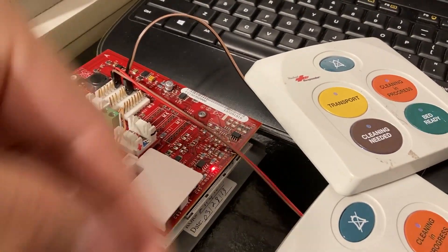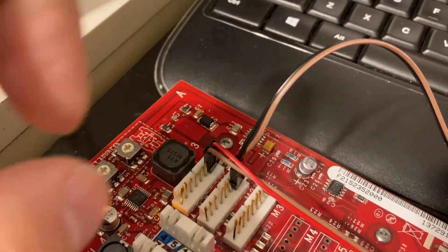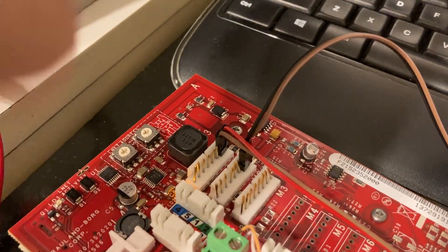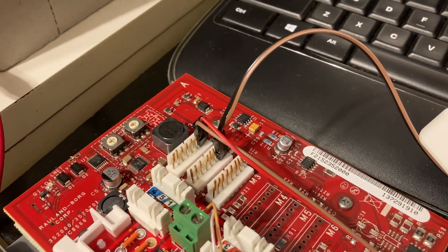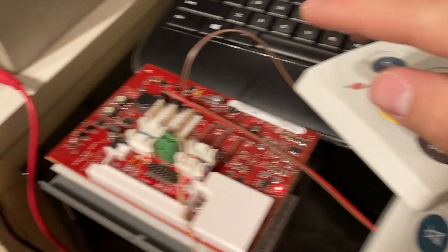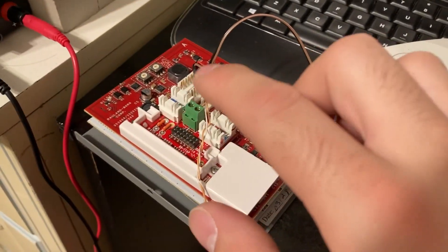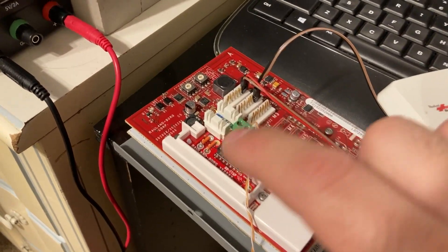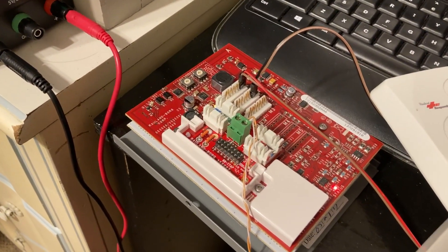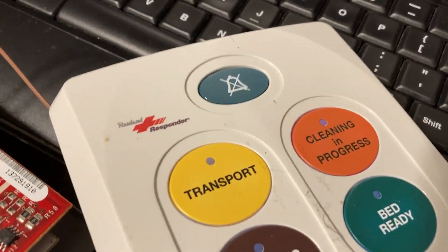The power comes in and there are all these Molex connector headers in the back. Typically you would crimp on an 8-pin connector that Rowland provides onto a Cat5 cable going from here to the device. Right now I just have power coming off this going to this, because this board has its own built-in DC-to-DC converter that steps down from 35.6 volts all the way down to 18 volts DC to operate.